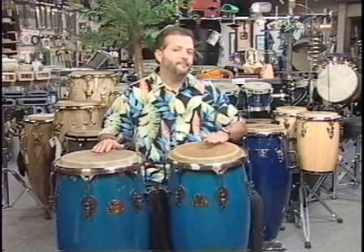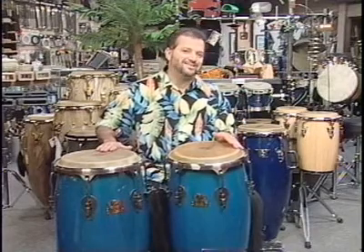The instruments you see here are called congas. The high conga is on your left side and the low conga is on your right side.